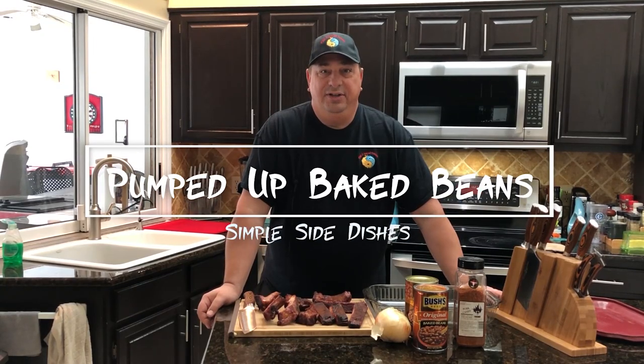Hey y'all, welcome back to the Fire and Water Cooking channel. I'm Darren and today I'm going to do something just a little different. I'm gonna make a side item — some pumped-up baked beans. It's gonna be a real simple recipe. We're just gonna take some regular baked beans in a can and add some stuff to pump them up a little bit.